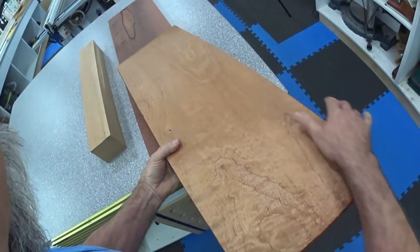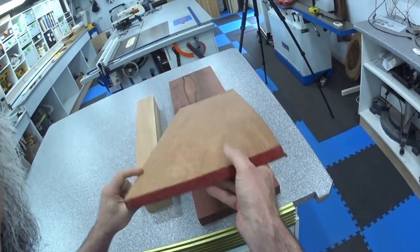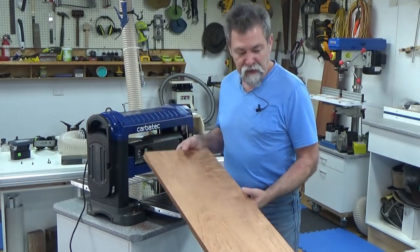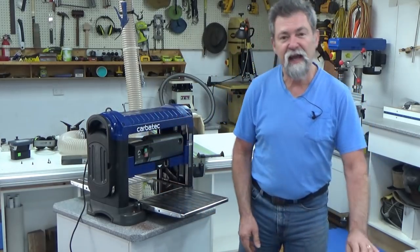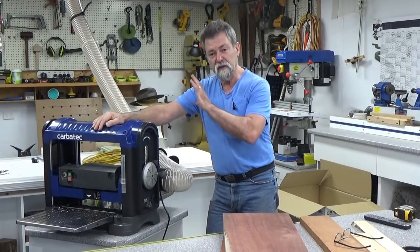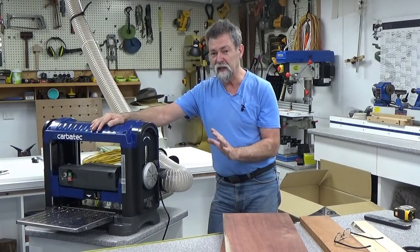Now look at it — absolutely beautiful. A little bit of sanding and ready to go. Absolutely beautiful. Have a look at the dust extraction during these passes as well. Full control with this machine and that's what I'm after.